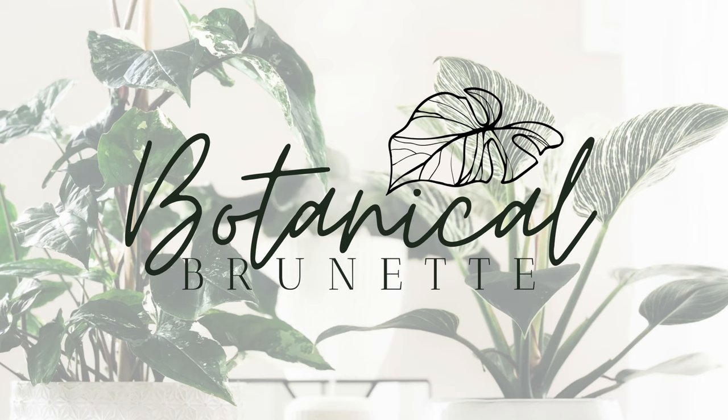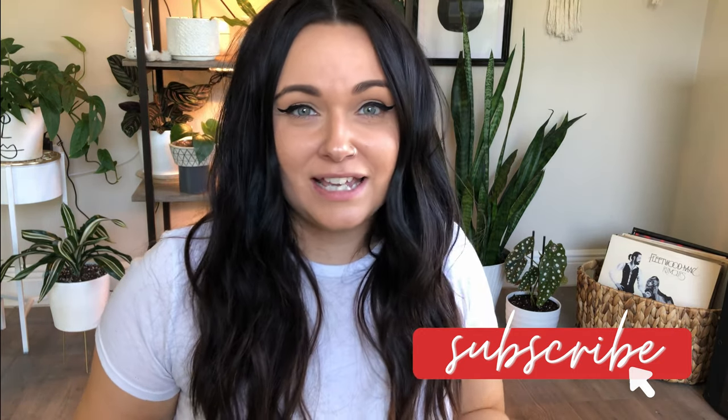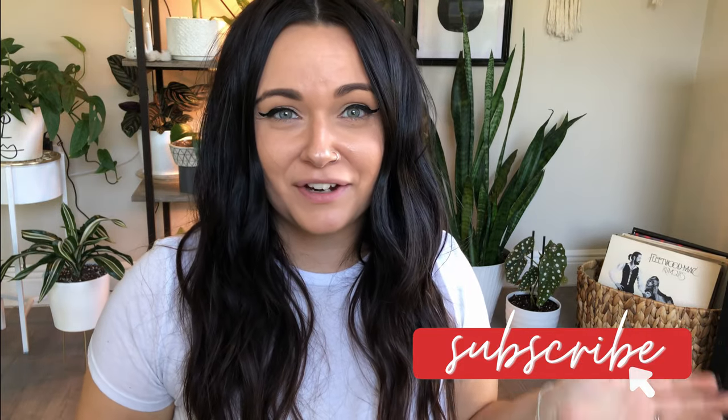Hi guys, I'm Amanda, Botanical Vernet, and welcome to my channel. Today I wanted to go over how I take care of my syngonium albo and some tips and tricks I've learned along the way, plus her journey since my first video on YouTube — my about me and top three plants — which I'll link up. If you've seen that video, this plant has completely overtook my entire plant area to the point where it now has its own table. But before we get into that, please like, subscribe, and share this video. Let's get into it.